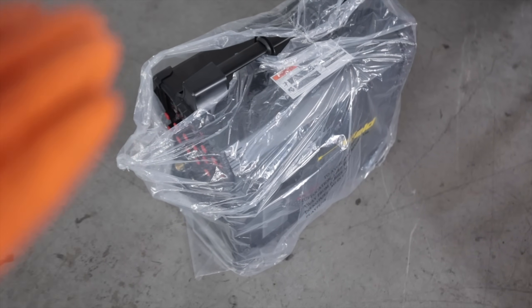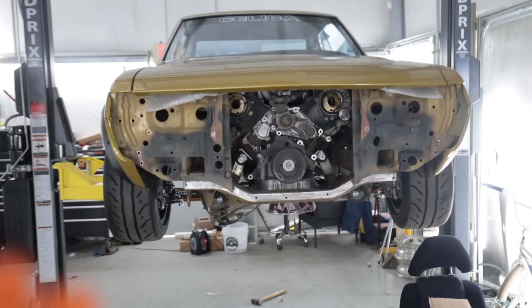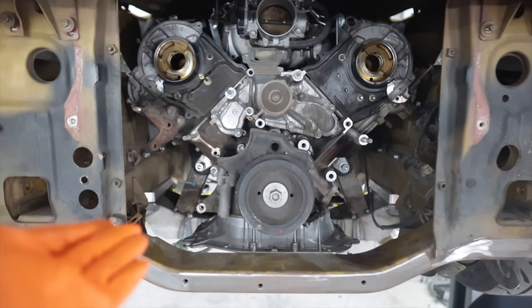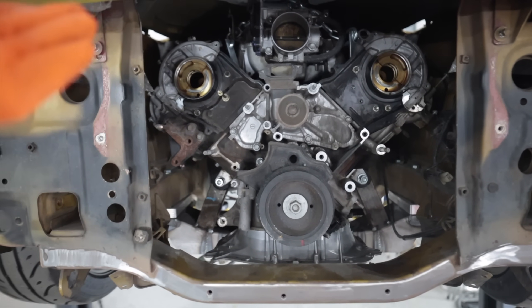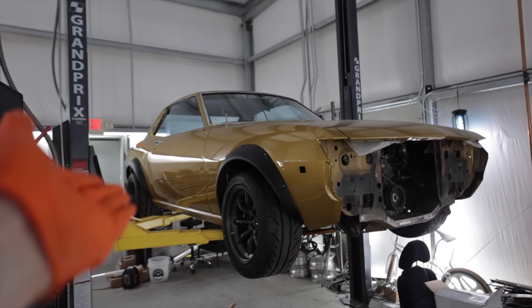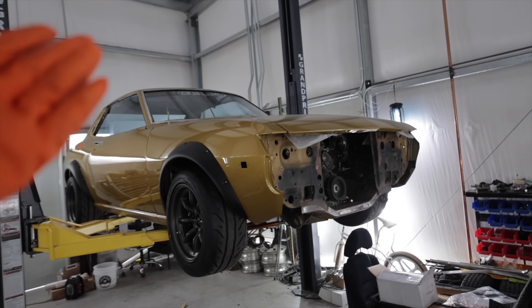It is a TIG welder, which I have zero experience doing. I understand the concept of it — I've watched people TIG weld and I personally like the idea of it better than MIG because it's much cleaner and more of an art form. By no means do I think that in just one video I'll be even remotely close enough to do anything structural on this car. So it's kind of hopeless, but I don't know what else to do. I have to get the headers made for this and I need to get it done.